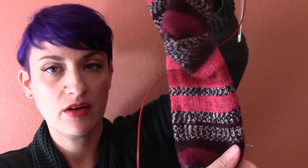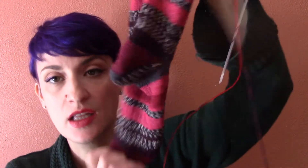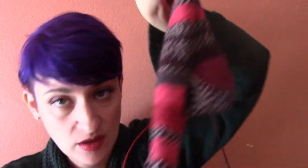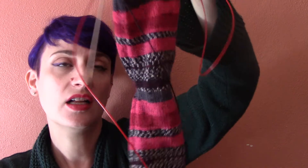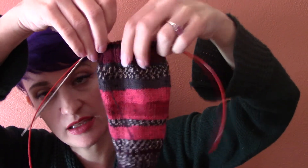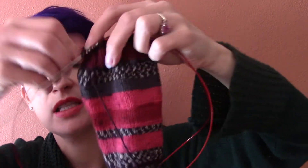I thought I would show you the sock — I'm almost done. I'm on the ribbing right now. I did not do a contrast heel like I usually do; I just knit these straight from the ball. I love the stripes on this sock yarn. This is just my vanilla sock — 59 stitches and a fish lips kiss heel — and then I'm going to do about three inches of ribbing at the top in a 3-2 rib.